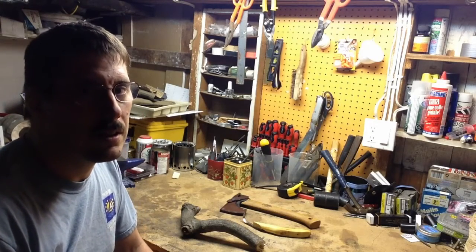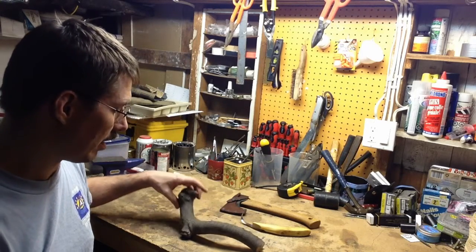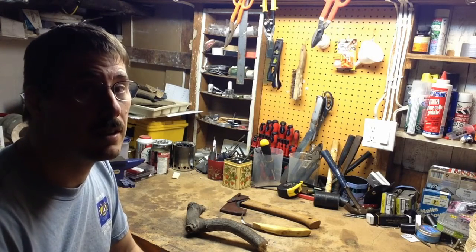Hi guys. I thought today we'd try a little project using a hatchet, crooked knife, and a piece of dried wood that I think might be maple, but I'm not sure. We'll see if we can turn that into a spoon.